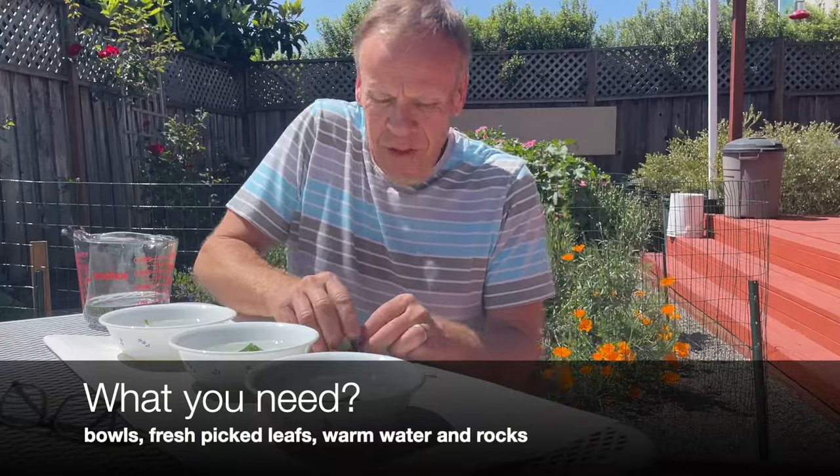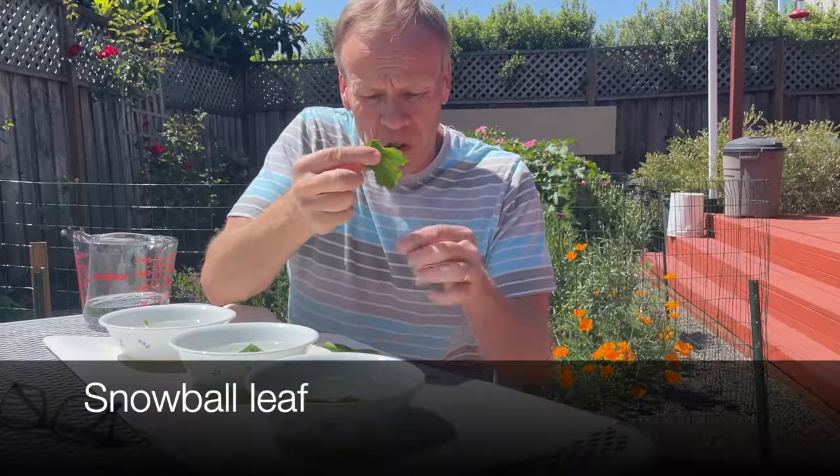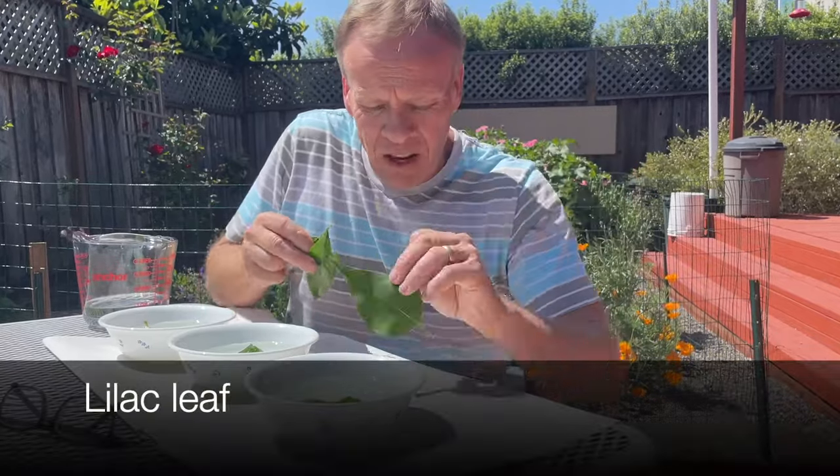We're going to go through this and show you the setup and the science behind it. What you need for this experiment is freshly picked leaves. I have a snowball leaf, an orange tree leaf, and a lilac leaf. You want to make sure they are picked right before you do the experiment.